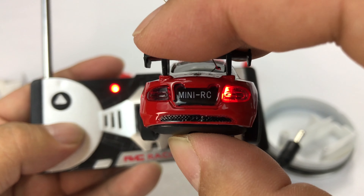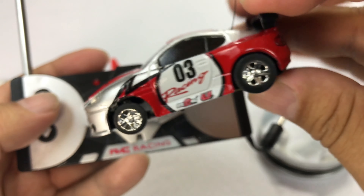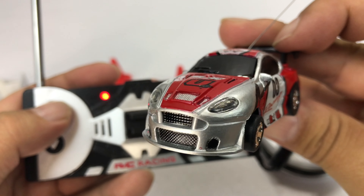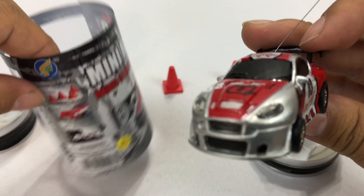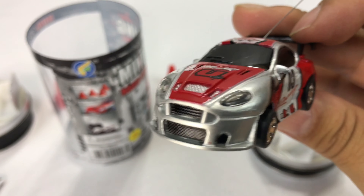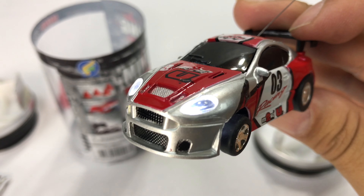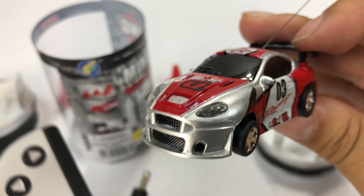I noticed this on both of them that only the passenger side tail light lights up in reverse, so I guess that's by design. But then when you're running it forward, the headlights come on — how badass is that? That is pretty freaking cool. It's probably one of the most impressive things just to see those lights on. It's one of those little details that I really love.